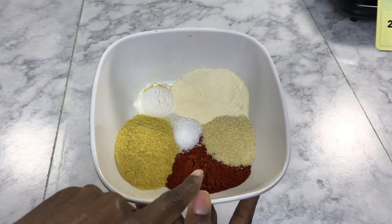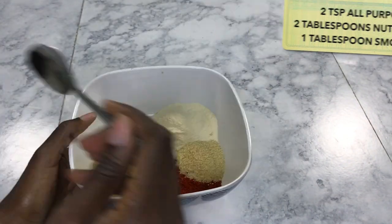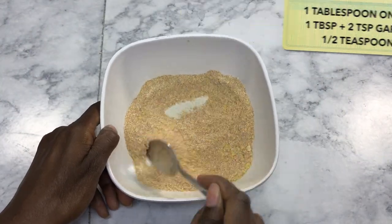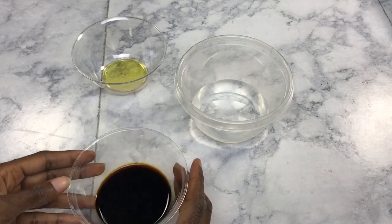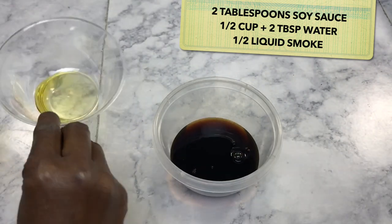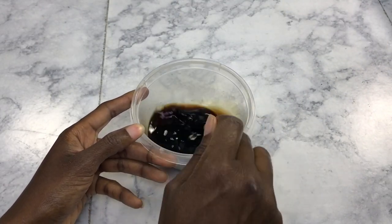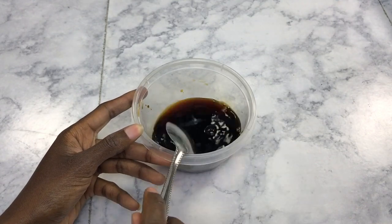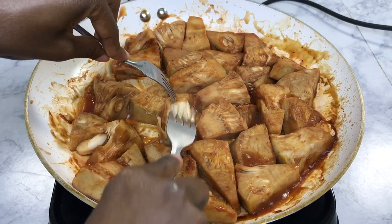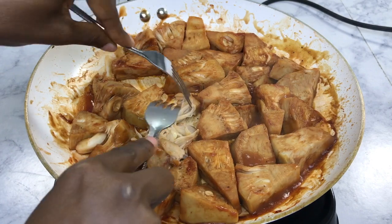Next, in a separate bowl we're going to prepare our seasonings: nutritional yeast, smoked paprika, onion powder, garlic powder, and sea salt. Mix them together until very well blended. Then in another small bowl we're going to mix together soy sauce and liquid smoke. We're using the smoked paprika and liquid smoke to give it that really nice smoky barbecue flavor you're used to having in ribs.